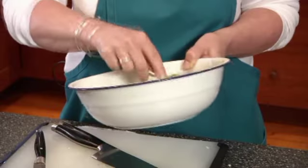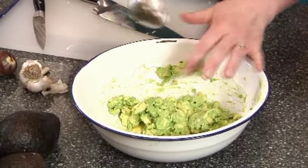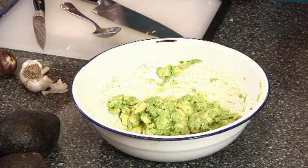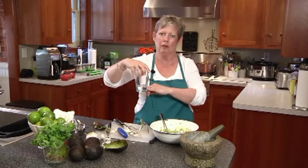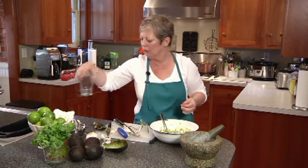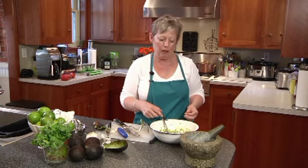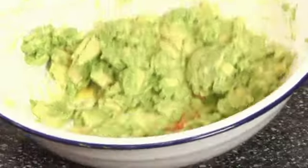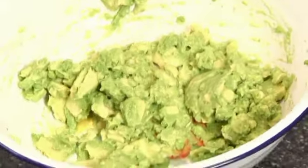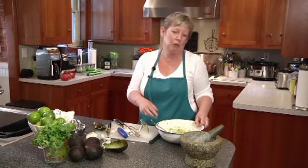You can make your guacamole a day ahead. The thing to do is put it in a smaller, narrow cylindrical container so the creamy goodness isn't exposed to air. Then press plastic wrap directly onto the surface of the avocado. Generally it will keep for anywhere from four hours to a day. So there you have it — easy guacamole, just three or four ingredients and you're good to go.